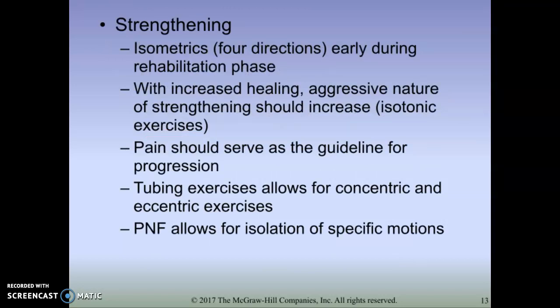As we get into a strengthening phase, we can start with some isometrics early on - easy to do with a clinician who resists your range of motion as you isometrically hold plantar flexion, dorsiflexion, inversion, and eversion. Then as we progress, we want to make sure you're actually working through that full range of motion. You could have a clinician resisting, use resistance tubing or a TheraBand, or follow specific PNF patterns. Through this range of motion and strengthening phase, we want to utilize your pain scale - uncomfortable is okay, but if it's painful, we need to back off.